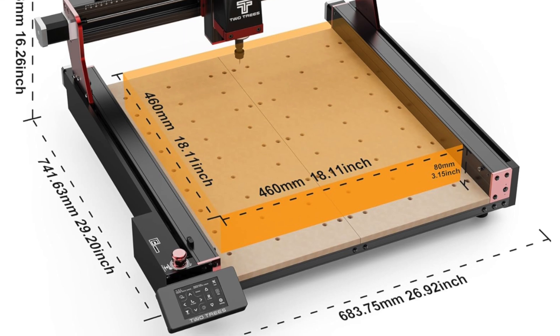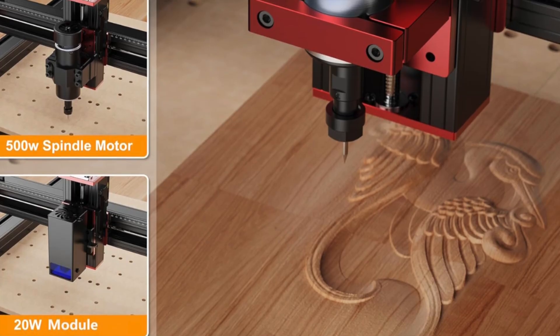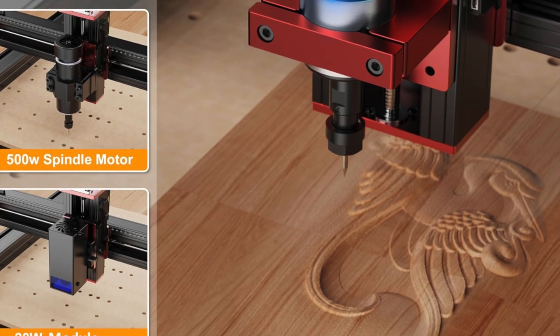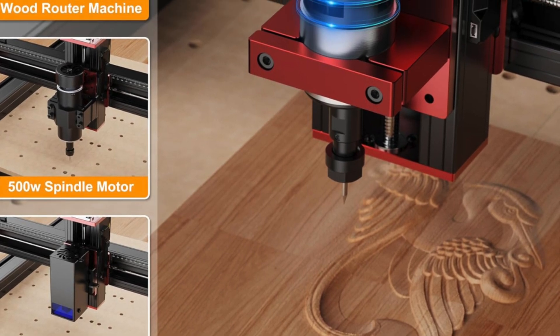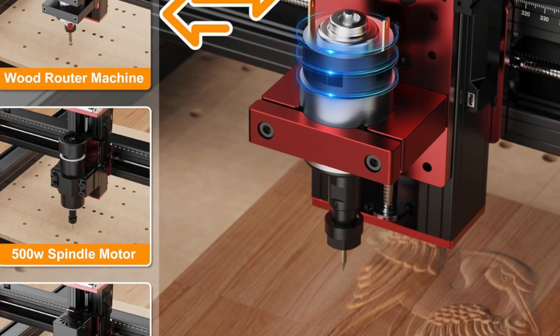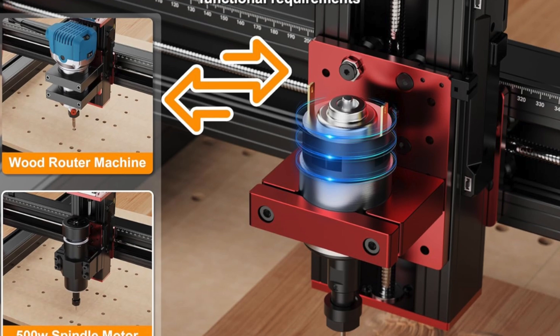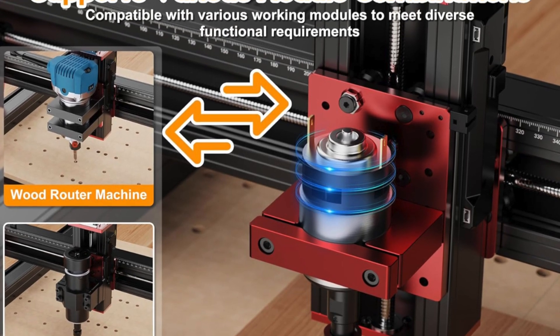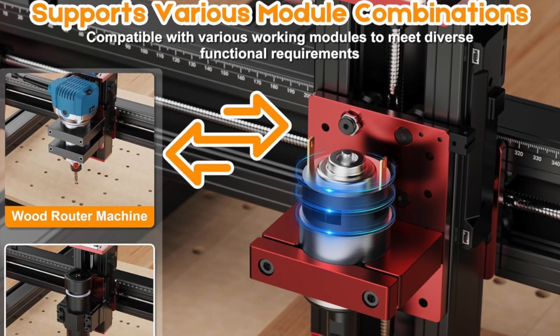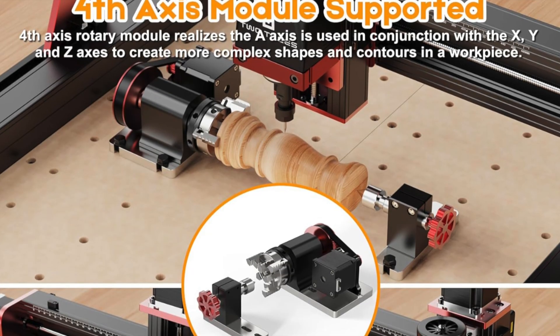Key features include fully upgraded XYZ limit switches for safer operation. The X-axis CNC plate is beefed up to 8mm thickness for rigidity. It supports a 4th axis rotary module, 500 watt spindle, a trimmer router and even a 20 watt laser module — basically the Swiss Army knife of CNC machines.